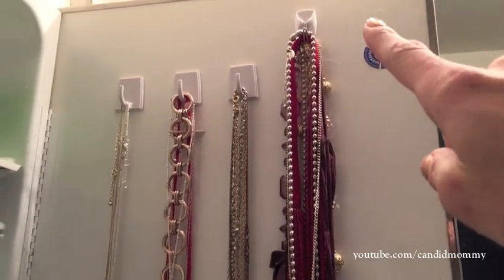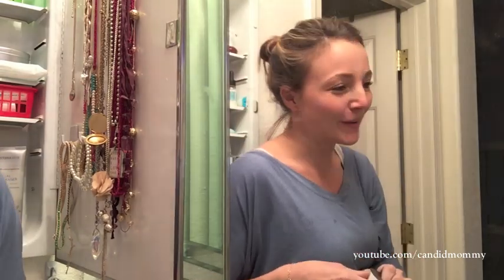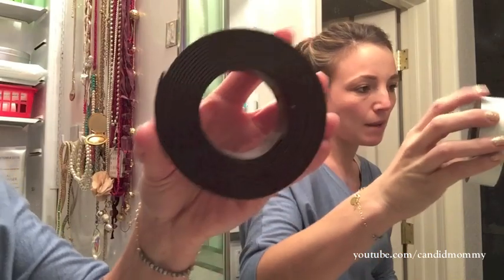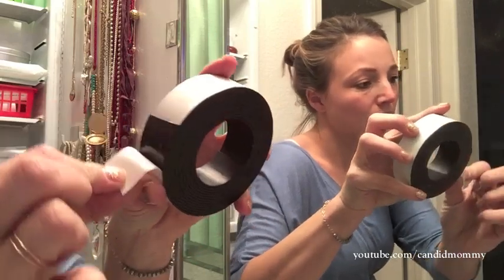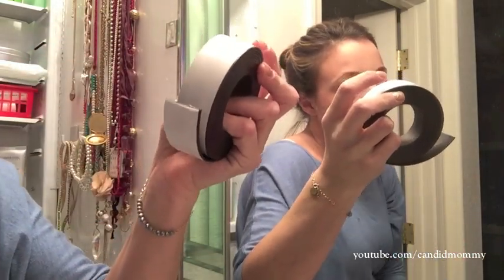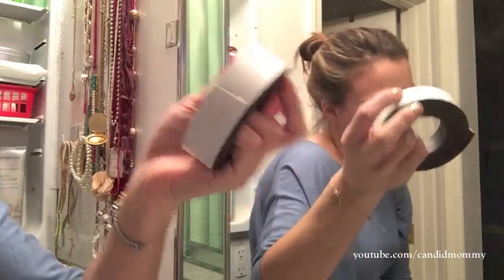I did lose one of them, and this one didn't work because it was too far over, so I'm going to try here. This is the magnet strip that I bought, and it was from Walmart — I want to say it was like $3. It is adhesive on this side and magnetized on the other side. This is in the arts and crafts department; I'm sure you could get it at Michael's too.